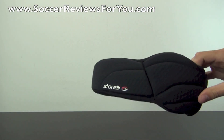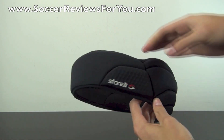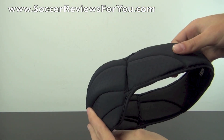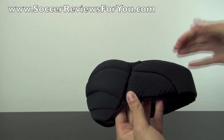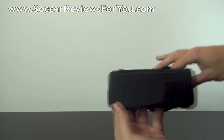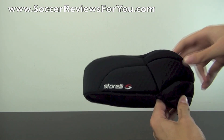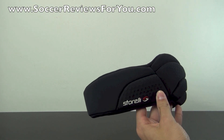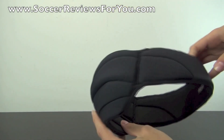And here is the star of the show — the Storelli ExoShield Headguard. I know this is a product that isn't for everybody, but if you have any prior experience with any kind of head injuries from playing soccer, this is definitely a product you may want to consider, simply because it is so much better and so much less bulky than all of the other headguards currently on the market.